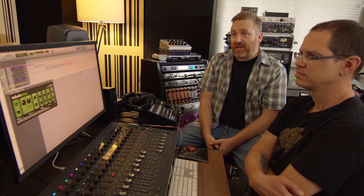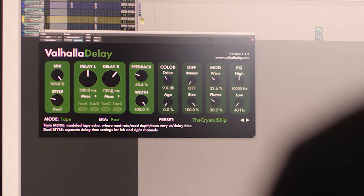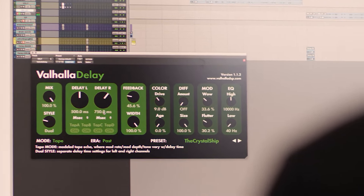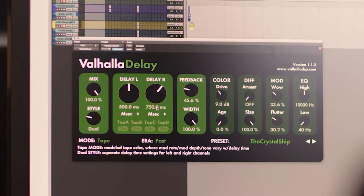Valhalla Delay is my favorite plug-in I've ever worked on. It covers all sorts of delays — tape, digital, bucket brigade, pitch shifting — it does reverbs, modulation, and it does it all in an interface that is as minimal as we can get away with, and yet allows you to dive deep into sounds.